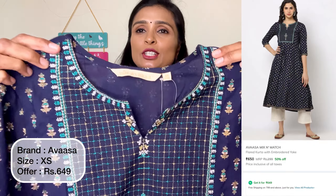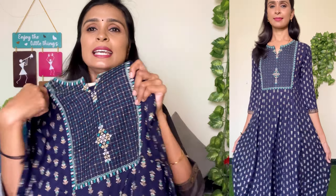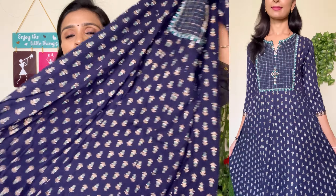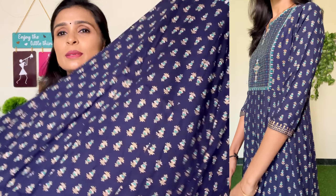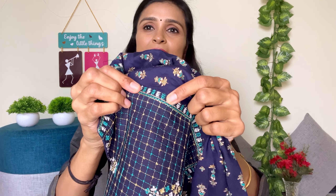This is Avasa brand, size is XL, and this is the sweetheart neckline. This is a dark green or teal green design. This is a floral fall print design in front and back. This is the three-fourth hand. The material is rayon material and the quality is super. It is very flat, anarkali model. It is super comfortable and the color is very engaging.